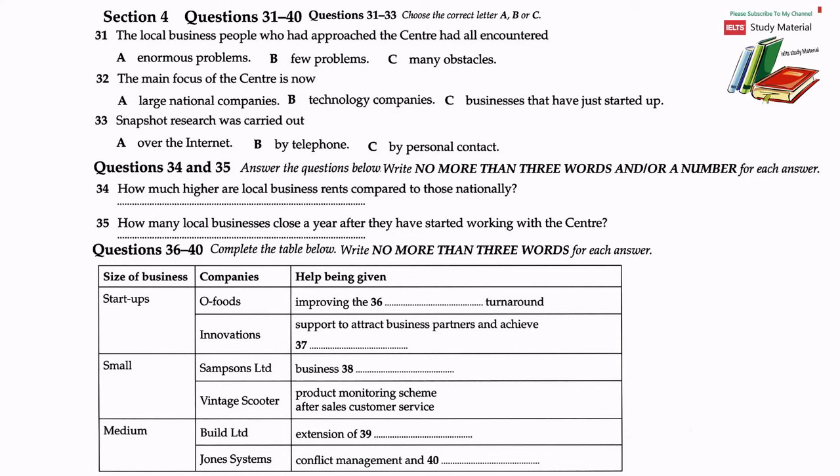Another start-up is Innovations, which deals with producing video games. This company, which employs only five people all under the age of 25, is receiving support in attracting business partners and achieving production targets. In the smaller business category, Sampson's Limited, a courier company which is interested in developing a taxi service, is being offered help with their business expansion plans. Another small niche company called Vintage Scooter, which specialises in revamping old scooters, is taking part in a product monitoring scheme, offering customer service up to a year after purchase to check the quality of their restoration.